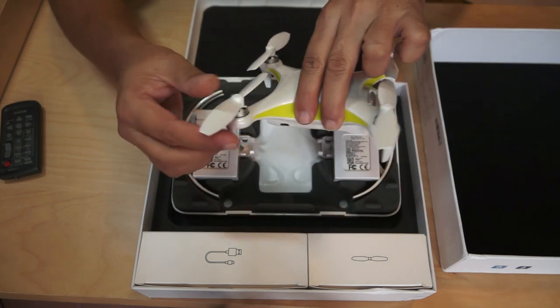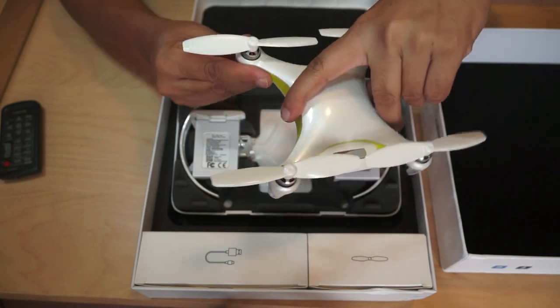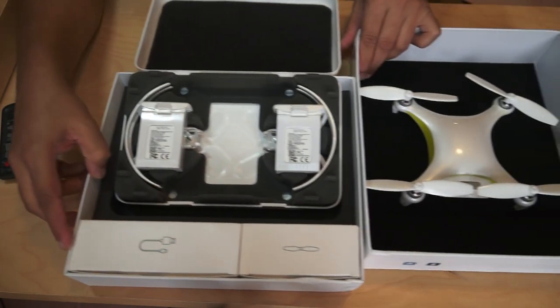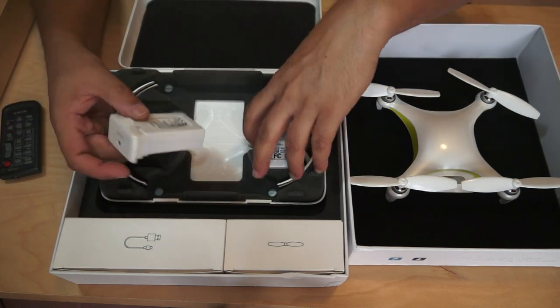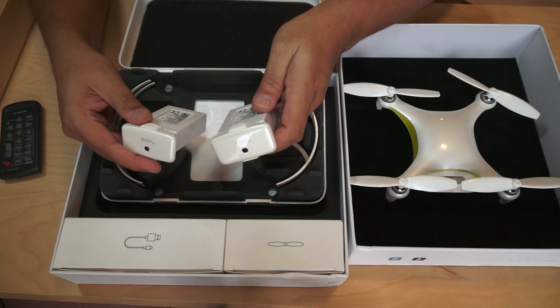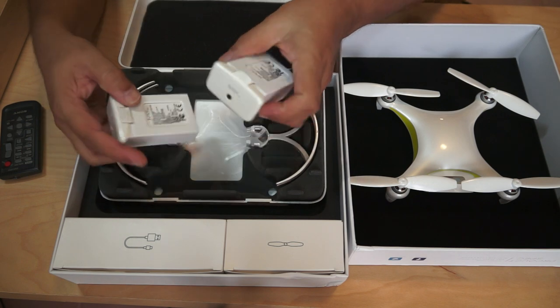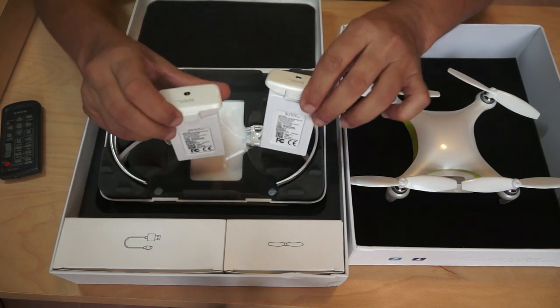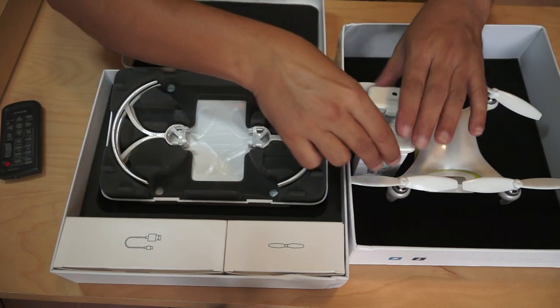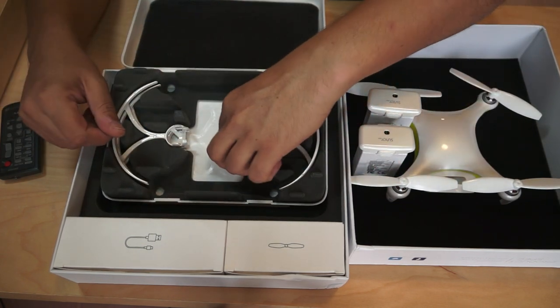The white propellers are matching the color scheme, and these are brushless motors — really tiny brushless motors. Now we have two batteries: these are 7.6 volt, 2,000 milliamp, 15.2 watt-hour batteries. The company claims that using one of these, this quadcopter will fly 20 minutes. We will put that to the test very soon — tomorrow morning.